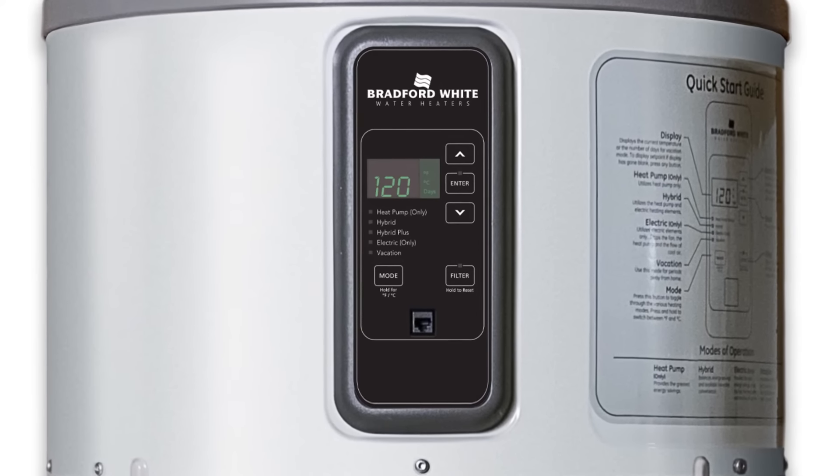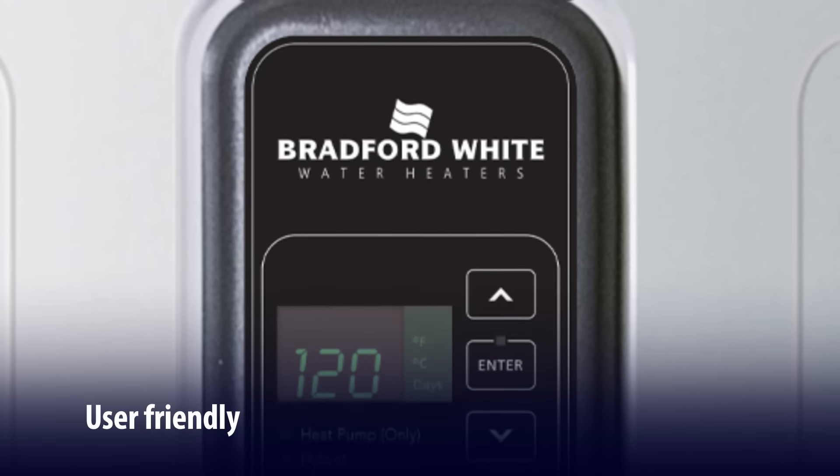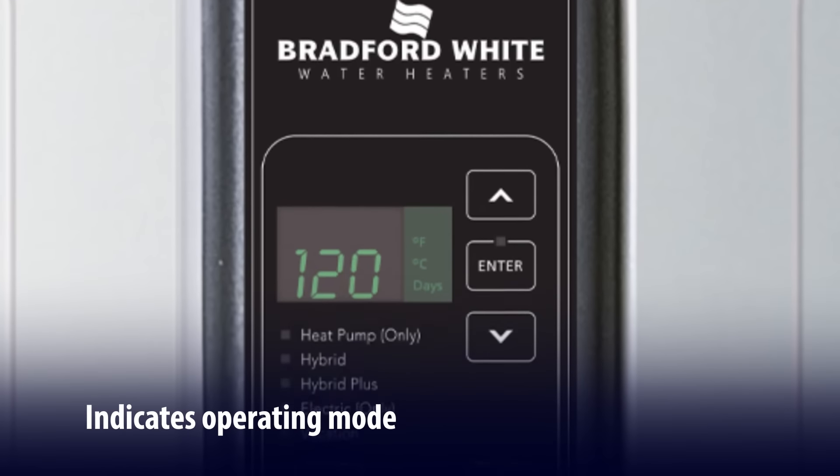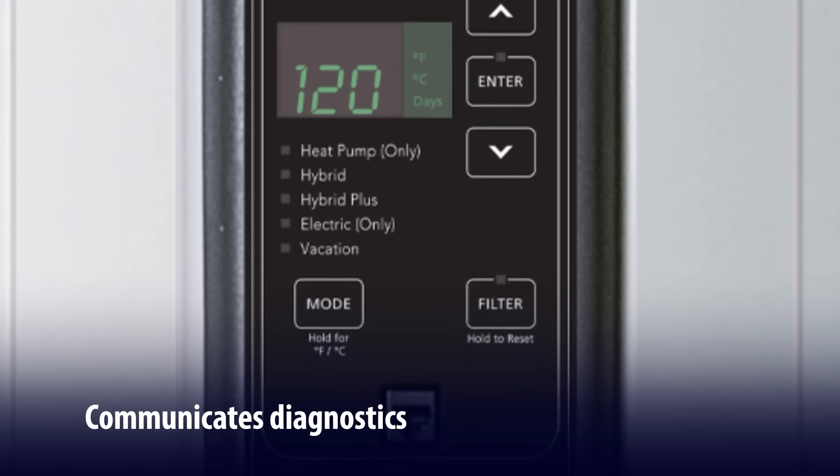The Aerotherm series electronic control panel is part of its smart design. The user-friendly, easy-to-read display shows the current operating mode and communicates system mode and set point. It also displays error messages.